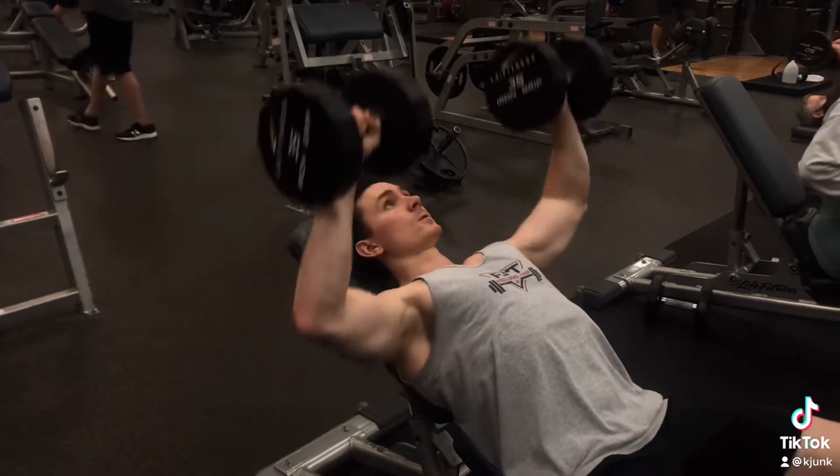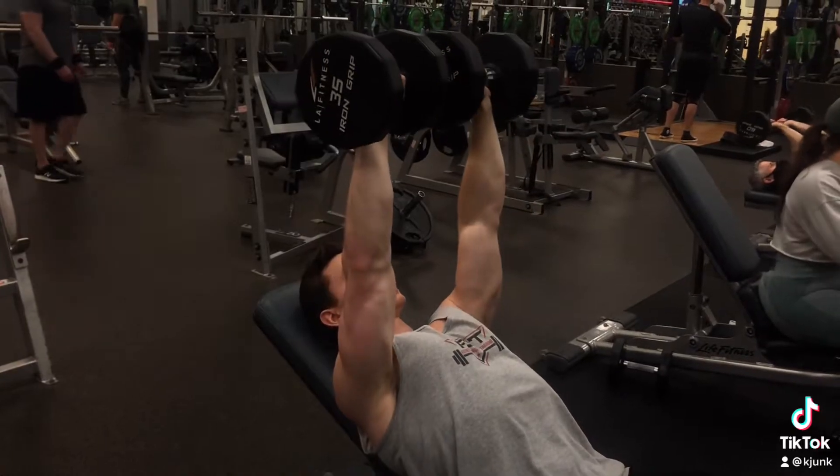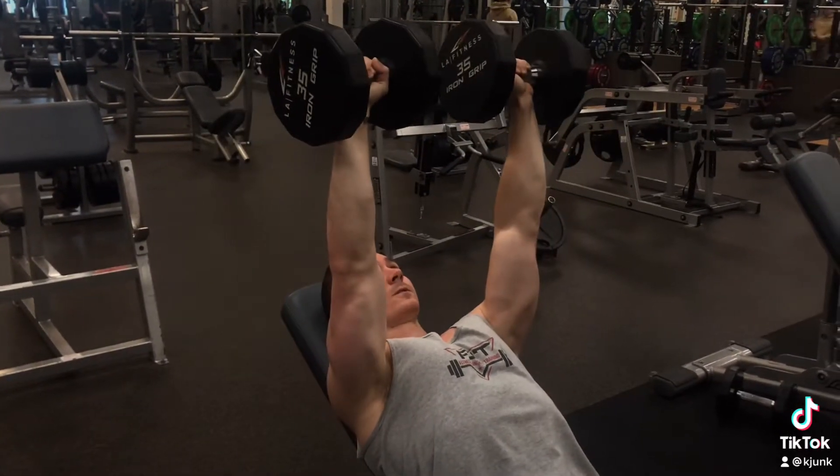You want to press up and bring them together at the top. Try not to flare the elbows out too much. You're just bringing them down and then bringing them together as you press up towards the top.